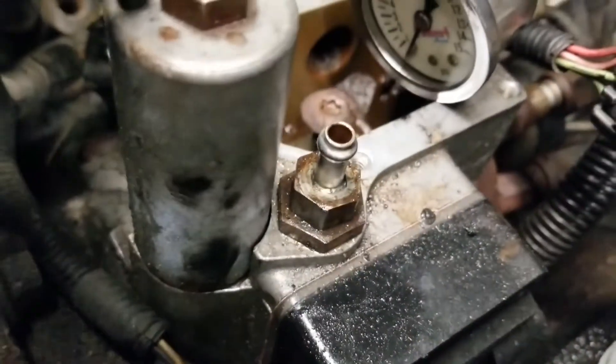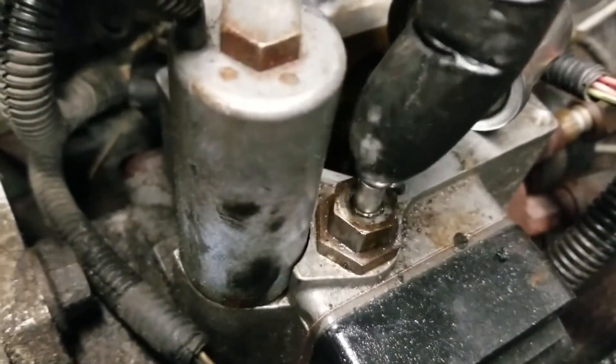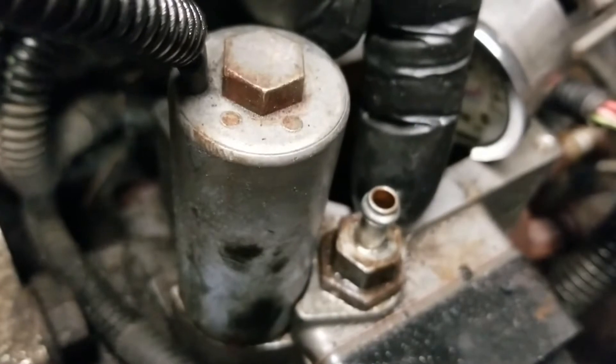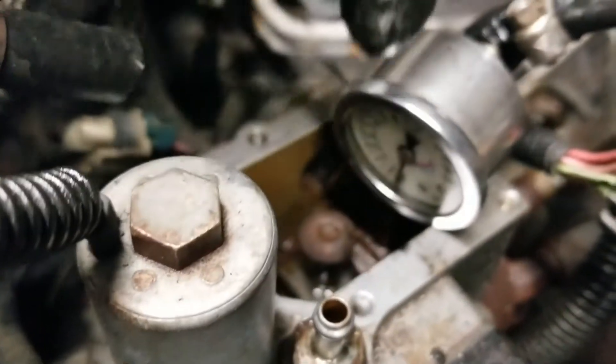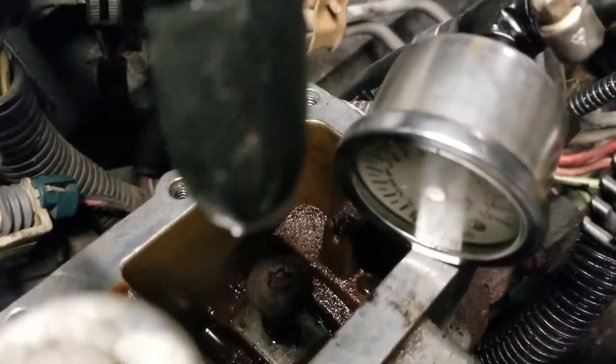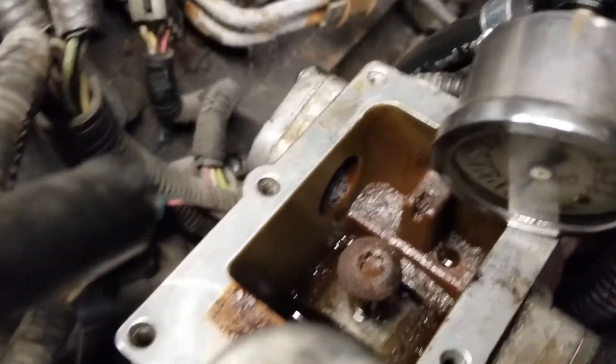All the dirt went through the filter, into the feed line, and filled up the injection pump with rusty dirt. There is a screen at the bottom of this fitting — you unthread it and there's a screen. But the fuel pressure from the lift pump was good enough that it blew the dirt past the screen and into the injection pump. I don't know how this thing was running.